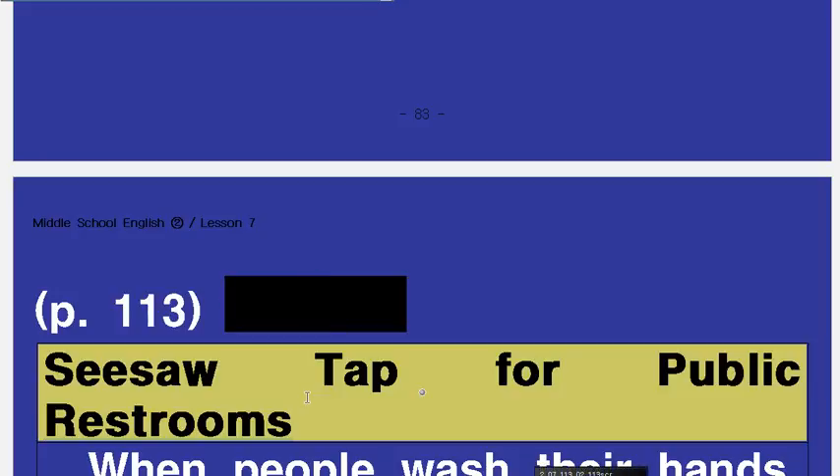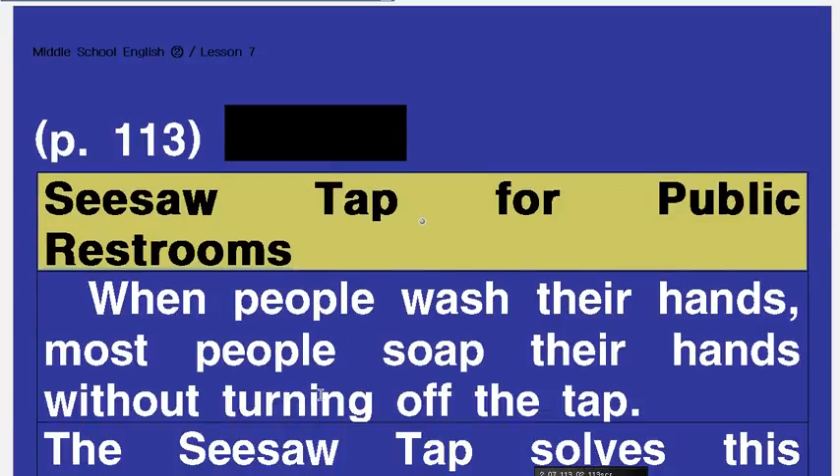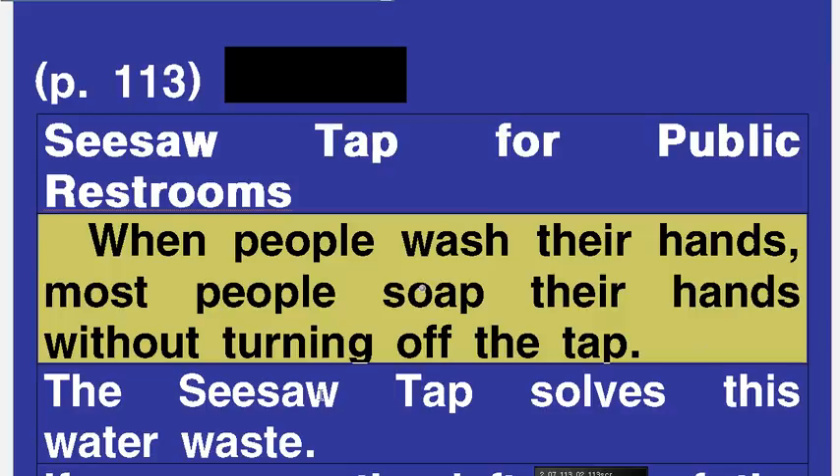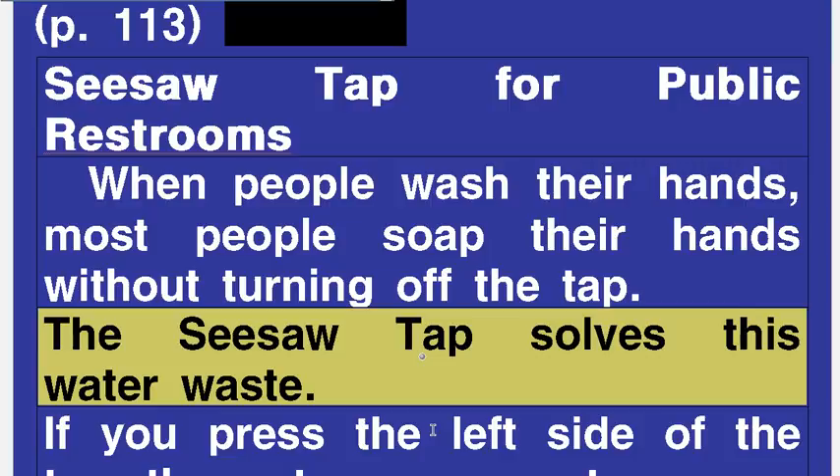Seesaw Tap for Public Restrooms. When people wash their hands, most people soap their hands without turning off the tap. The Seesaw Tap solves this water waste.